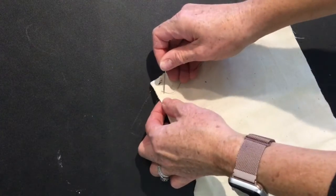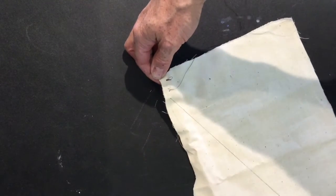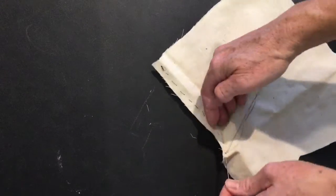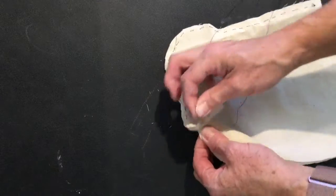The next stitch should be close to where the last one came out. If you keep your stitches small and close together you'll avoid having gaps in the material. Continue this around the edge of the fabric but don't sew it closed. You will need to leave an opening.